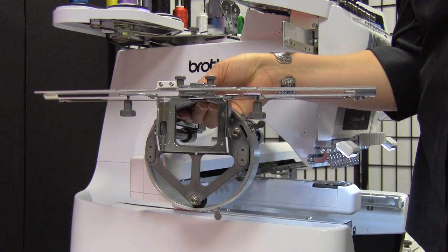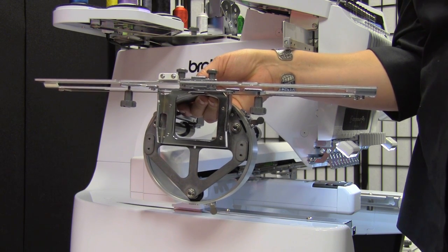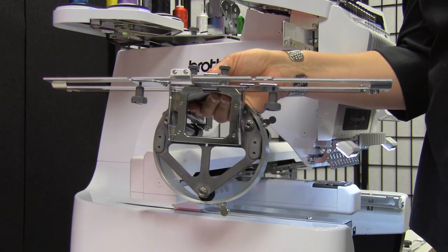The Brother Entrepreneur Pro PR1000E also has an optional cap frame hoop and driver set. This is the driver. To install the driver, the same rules apply.